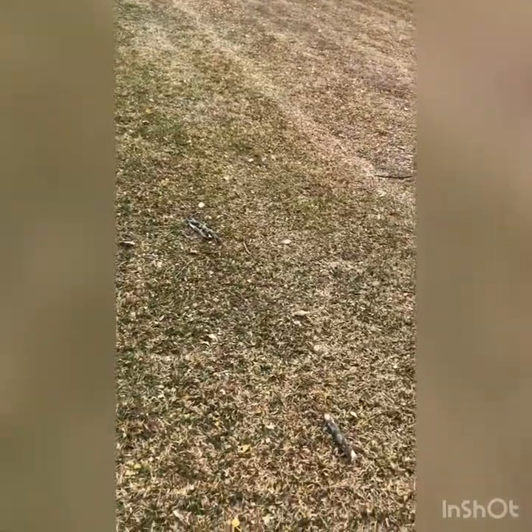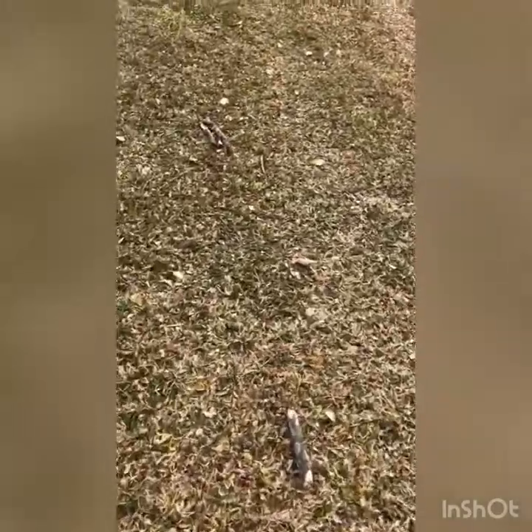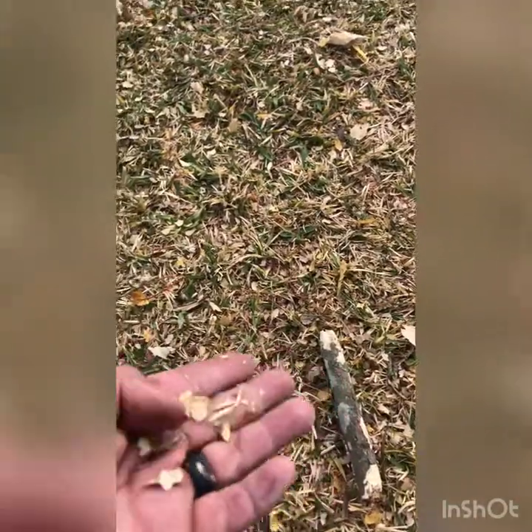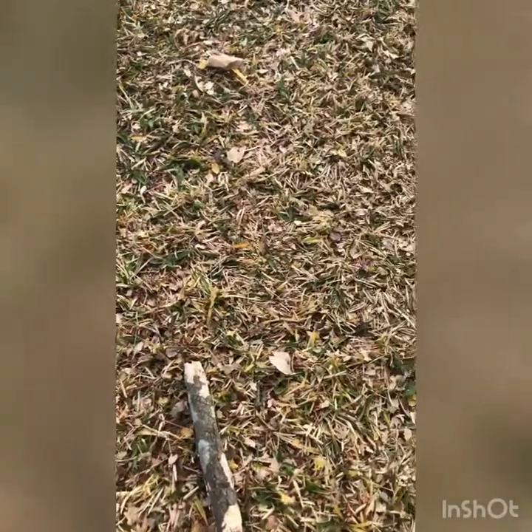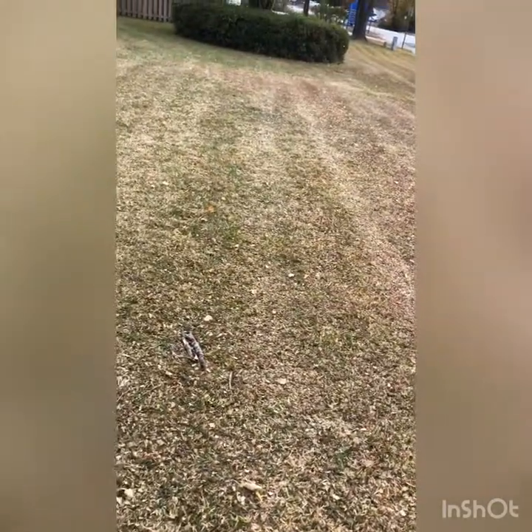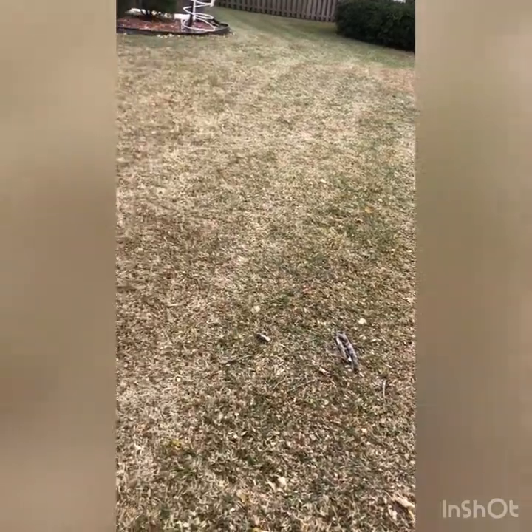Mulching is not bad — it's good for the grass, but you've got to keep doing it. For instance, this right here is the mulch from the leaves. I'm going to do it again next week so I can shred it more. I'm using Gator Blades, so it's chopping up the leaves real good.